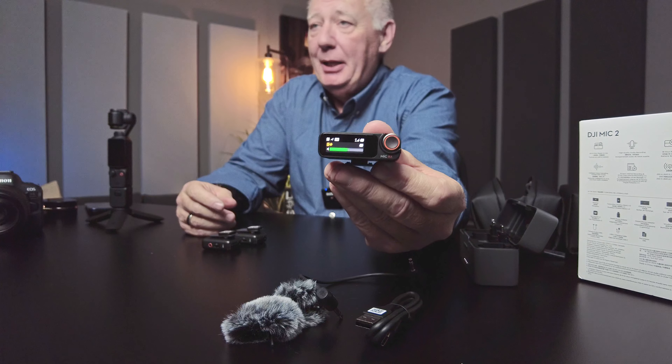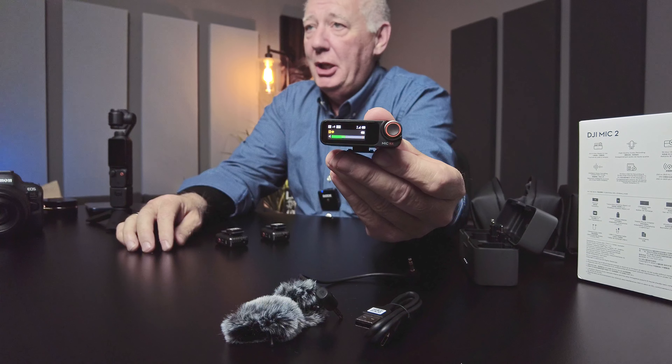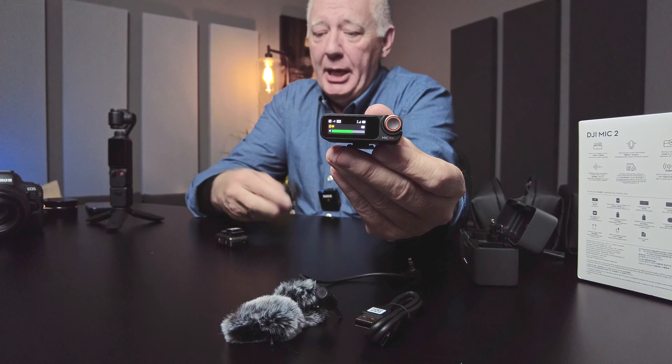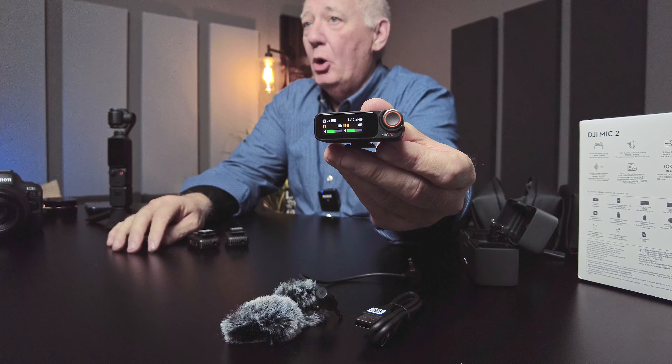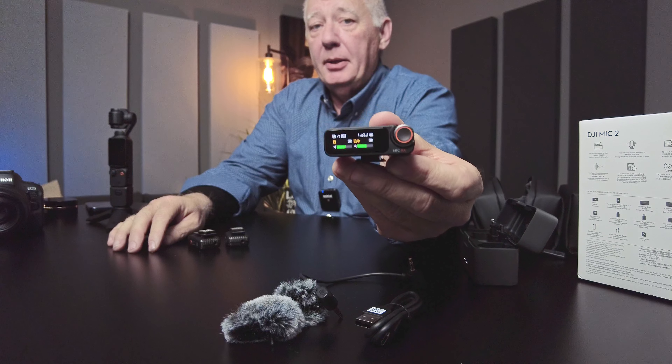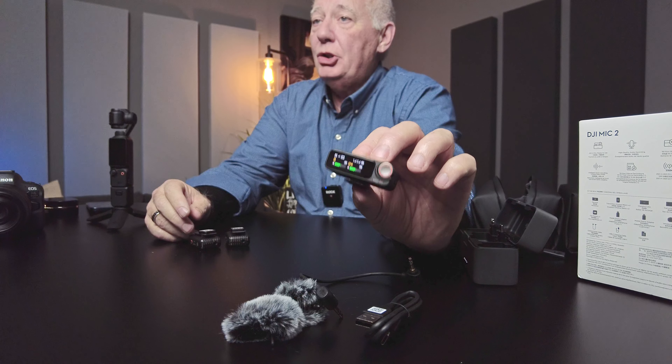I'm not going to take you through everything with this receiver — that may be for another video. I'm going to put this up here so you can see it is showing that the microphones are live. I have this set up for stereo, so if I turn the second mic on, you'll see that now I have both mics showing. If I put it on mono, I can only see one microphone; if I put it on stereo, it will show me both microphones, but it records as one single audio track.